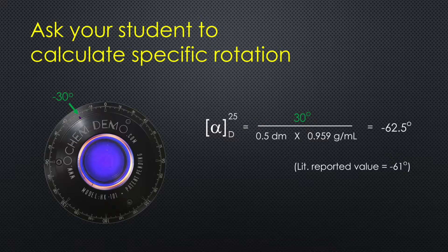At this point you can ask your students to calculate the specific rotation of L-Carvone. After this, you can use a mixture of two enantiomers to discuss the optical purity of the mixture.